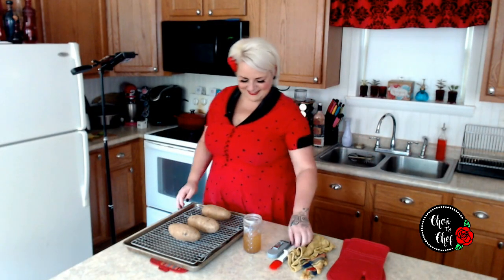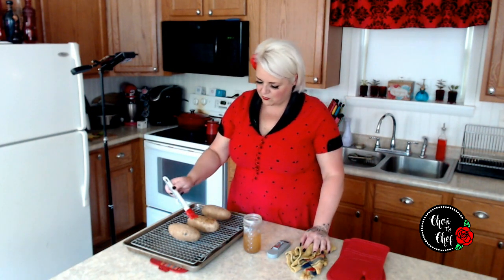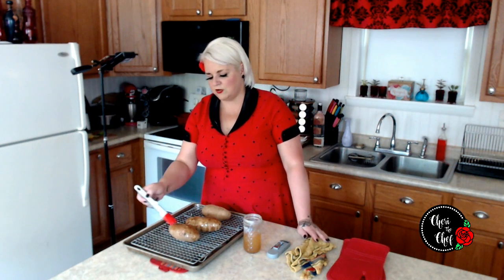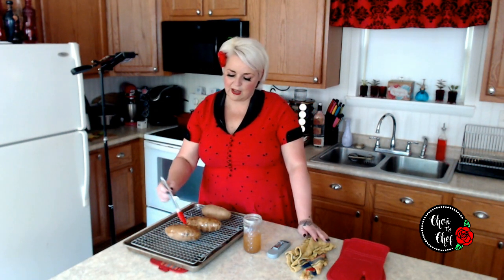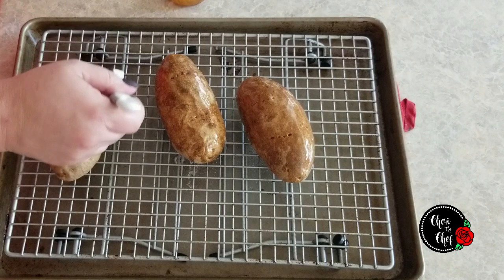The second thing we want to do is take a little bit of vegetable oil and coat our potatoes. You don't want to use butter because butter has moisture in it, so it's going to make your skin all soggy. What you can use instead — which is what I'm using — is a little bit of rendered bacon fat. This is going to give it a really nice flavor.